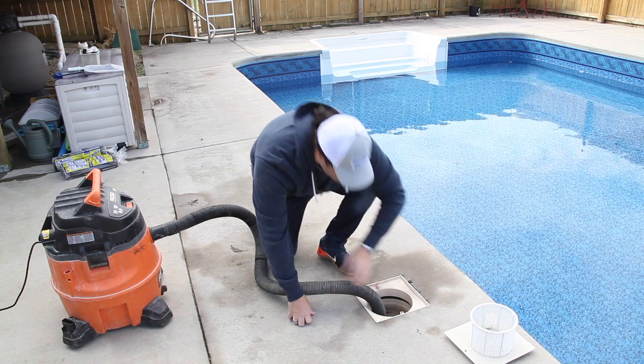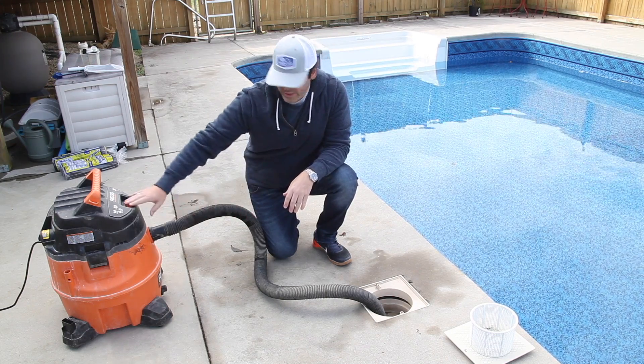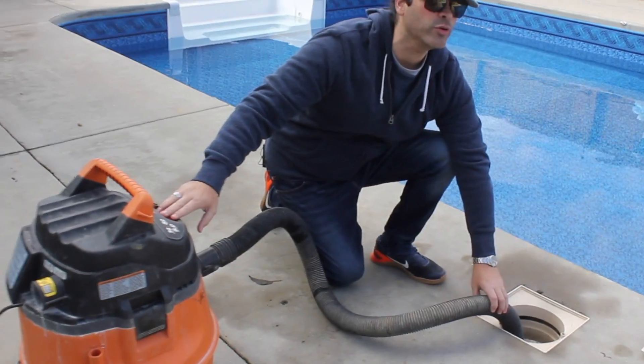Take your time — you want to make sure that you get all the water that you possibly can out of that line. Go ahead and start doing that; you'll feel the water kind of come through the line and you'll know when you're done.